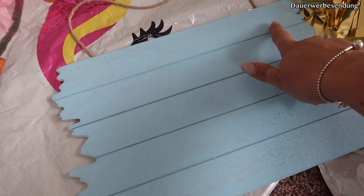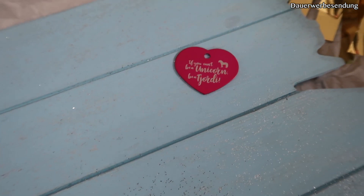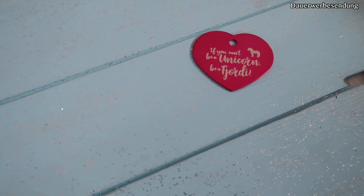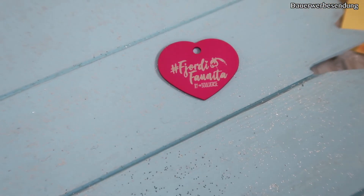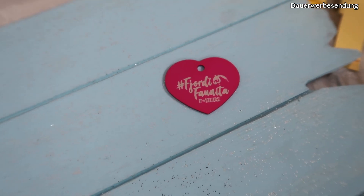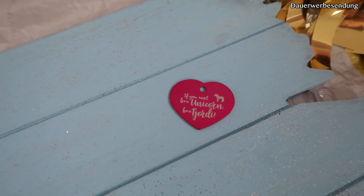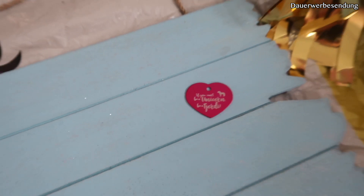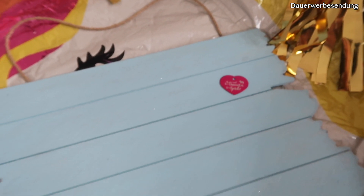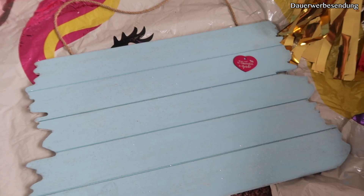Und dann werde ich noch eine kleine Marke hier aufkleben – auch nochmal von Soul Horse. Und zwar ist es diese hier, die auch aus meiner Kollektion ist: 'If you can't be a unicorn, be a Fjordi.' Das ist so niedlich. Da steht dann hinten drauf 'Fjordi Faunita'. Wir haben auch nicht nur spezifische Fjordi-Marken – jeder kann aus meiner Kollektion eine Marke sich kaufen. Das war mir auch ganz wichtig, dass es nicht nur Fjord-spezifisch ist. Aber es gibt natürlich auch für die Fjordbesitzer eine Menge an Marken.